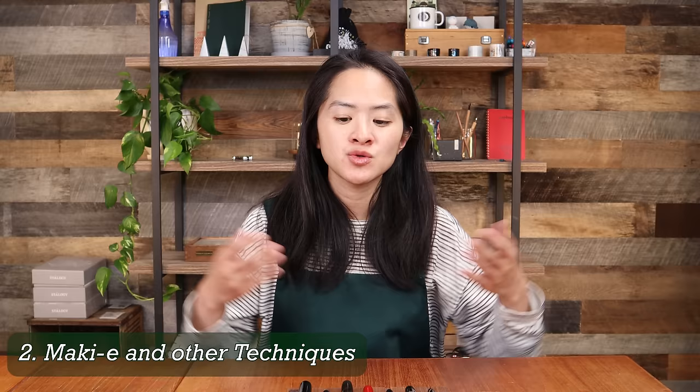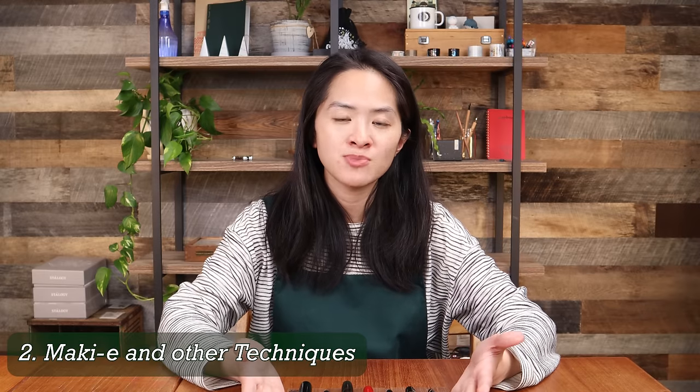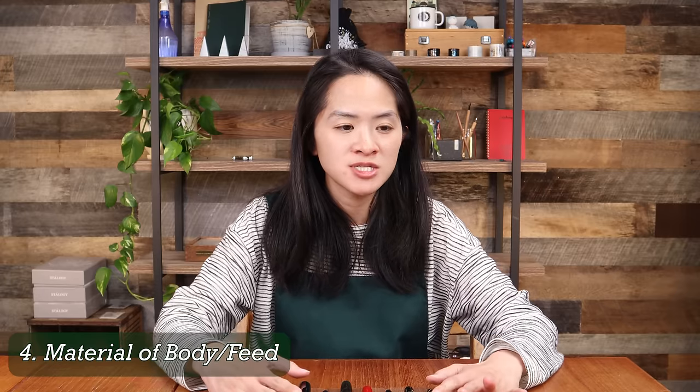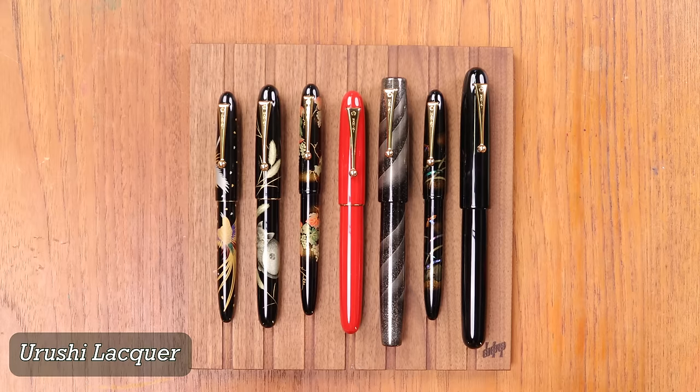These pens are truly art pens, and that is part of the reason they come with such a high price tag. On top of that, there are four additional reasons: first, the Urushi lacquer itself; second, the hand-work techniques used to produce the elaborate designs; third, the use of gold nibs; and fourth, the use of special materials in the pen bodies.